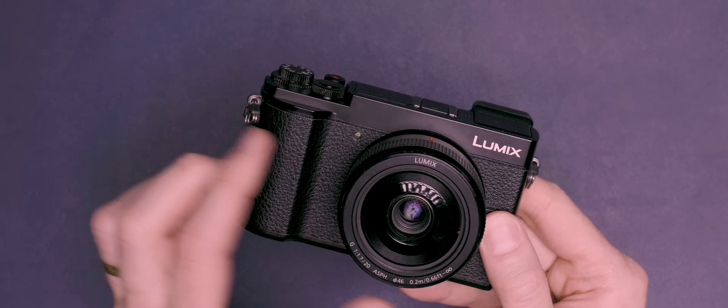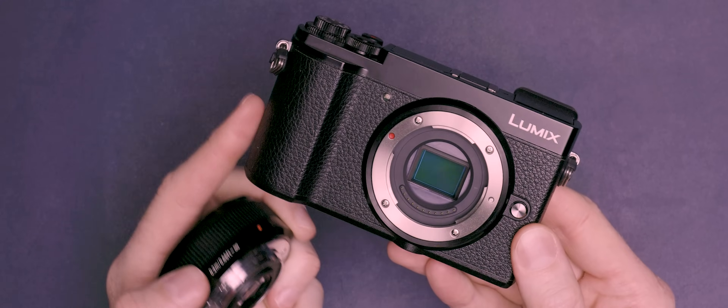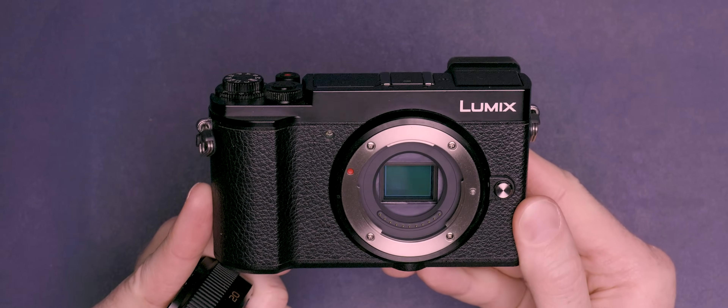Why is it so cheap and why aren't more people talking about it? Well, this is the Panasonic Lumix GX9 and it's a micro four-thirds mirrorless camera that was released a little over six years ago, and that does help to partially explain why these things are the price they are and why they have somewhat slipped into obscurity. But don't let its age fool you — inside this camera it's packed to the rafters with a pretty impressive set of features that really do make it a fantastic option for anyone looking to purchase a relatively small and portable camera.